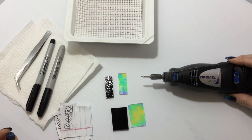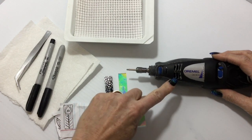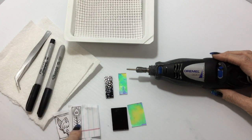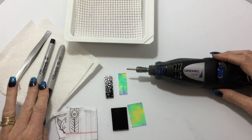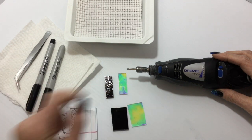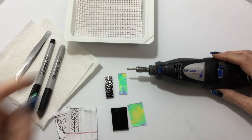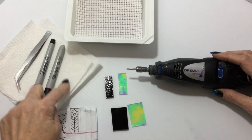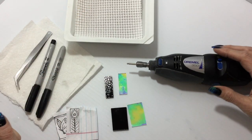I'm going to use the usual items: my Dremel, some dichro glass on clear, some black glass. This time I'm going to use a little pattern. I've got my Sharpie markers, something sharp to tell which side of the glass has the dichro on it, a little bit of paper towel, and my little water tray — that's why I need the paper towel. Alright, let's get started.